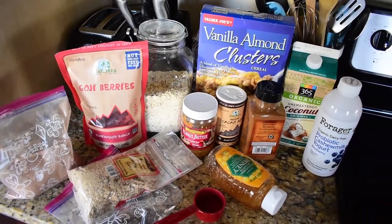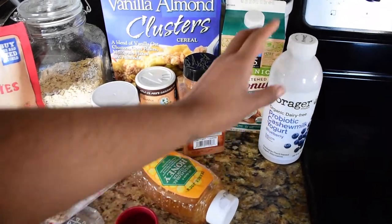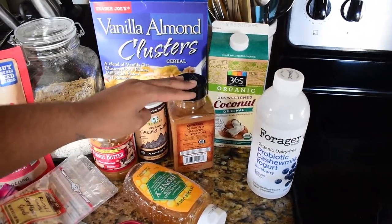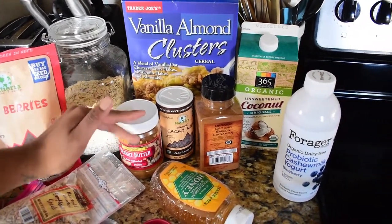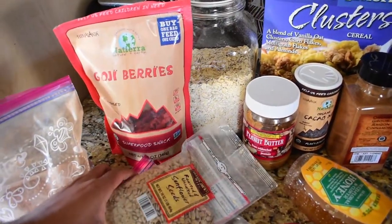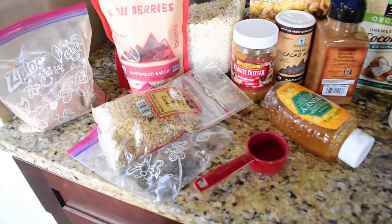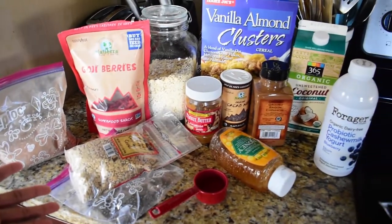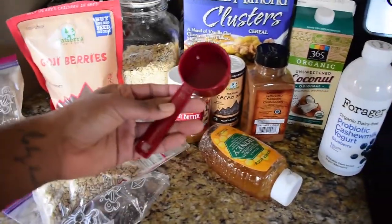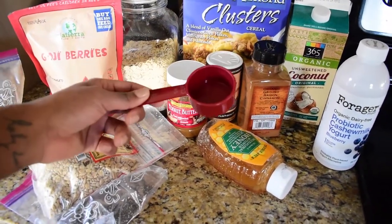So I have some Forager probiotic cashew milk yogurt, blueberry flavored. I have some unsweetened coconut milk, cinnamon, cacao nibs, crunchy peanut butter with the oil — my favorite from Trader Joe's. I have some honey, vanilla almond cluster cereal, my oatmeal, goji berries, some roasted unsalted sunflower seeds, chia seeds in this little bag, and cacao powder. That is all I use to make my oatmeal. I also have a one-fourth cup here to measure out my oatmeal as well as my coconut milk.